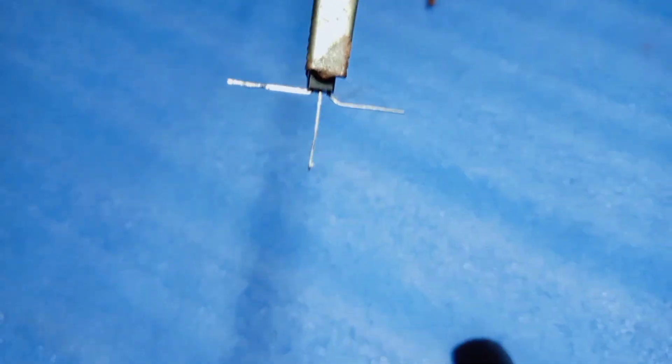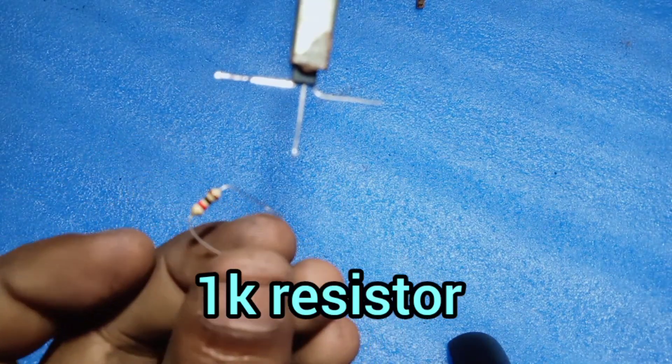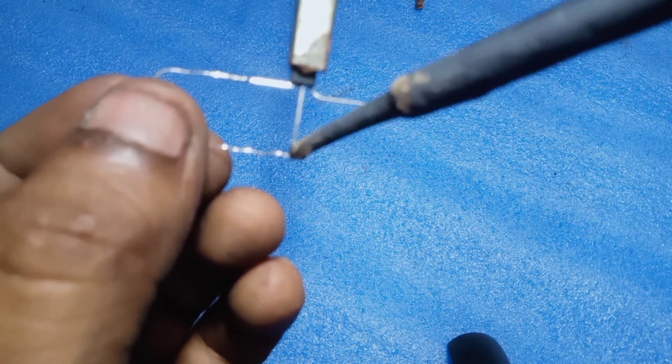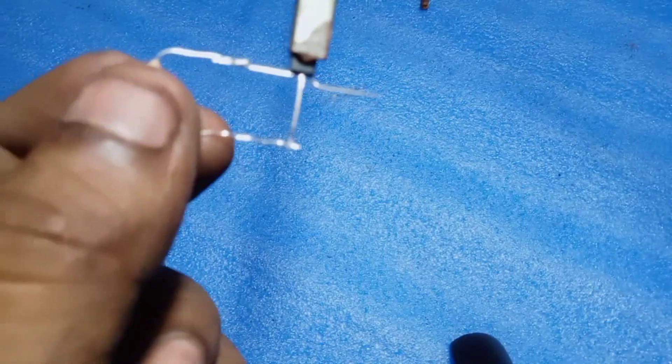BC547 Transistor. The transistor has three pins: C for Collector, B for Base, and E for Emitter. Now take a 1 Kilo Ohm Resistor and join it across the transistor's Collector pin and Base pin.